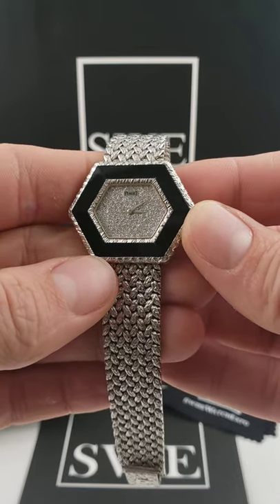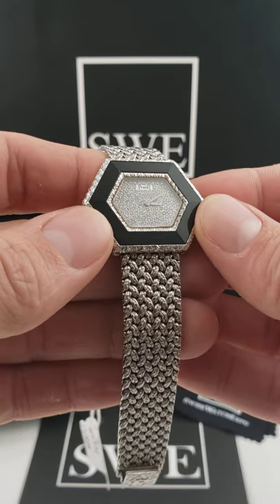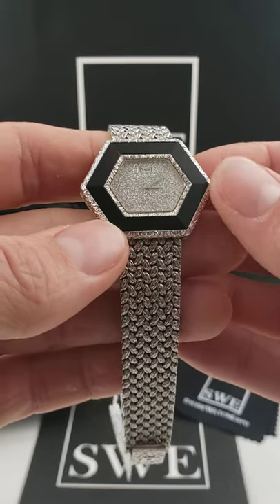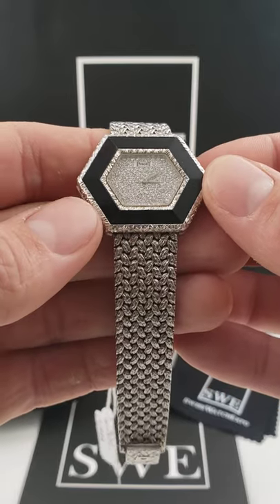Now, of course, you can kind of see all the sparkles coming through on the dial. This is going to be a diamond pavé dial — that's going to be a bunch of smaller diamonds that cover the entire face or dial itself, leaving very little room for the metal to come through. Actually a gorgeous piece.